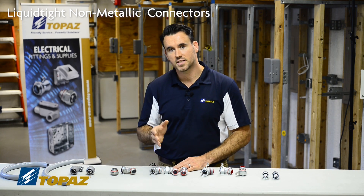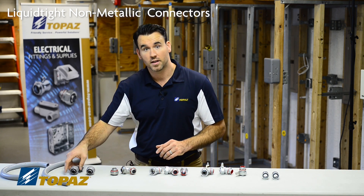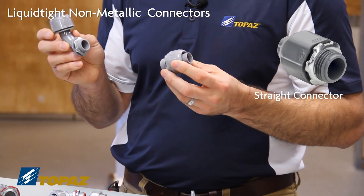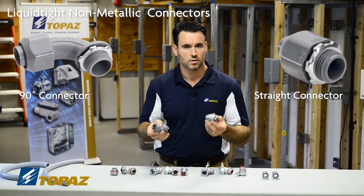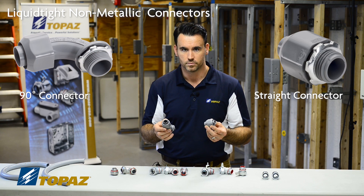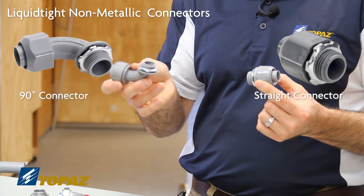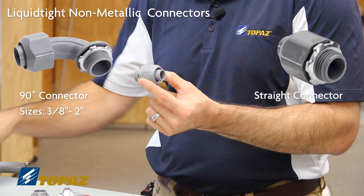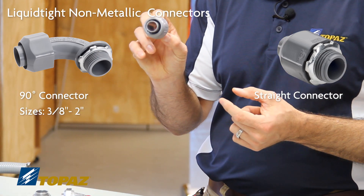The connectors for non-metallic liquidtight come in many variations. We have here a straight connector and a 90-degree, so based on your application you can choose the one that works best for you. We have a 90-degree sold in sizes from 3/8 up to 2 inch, and then we have a straight connector here as well.